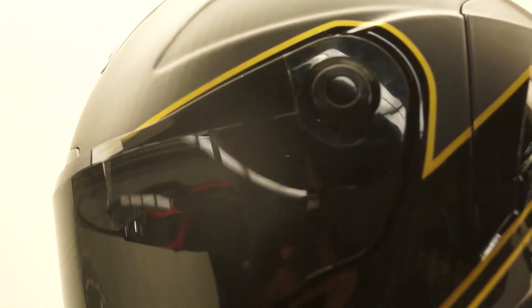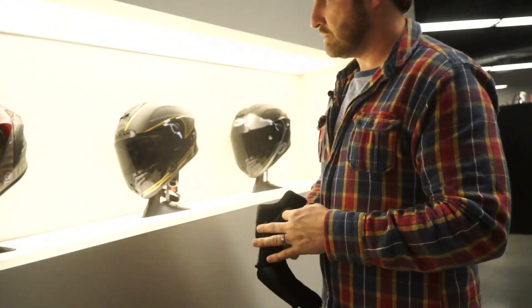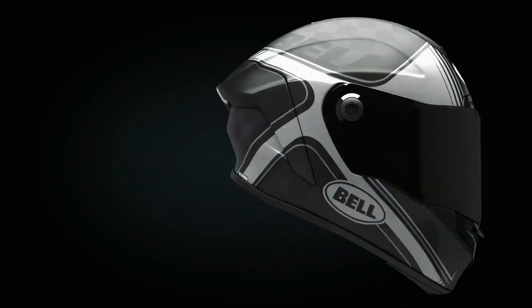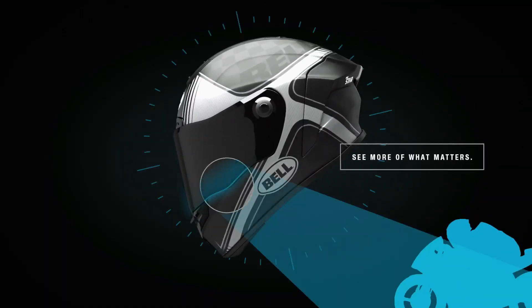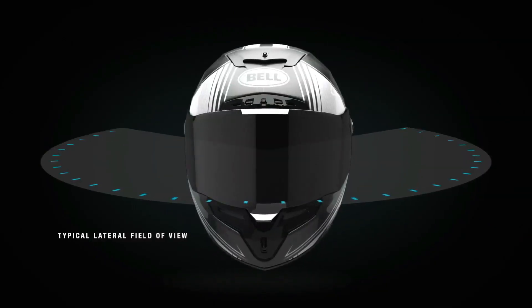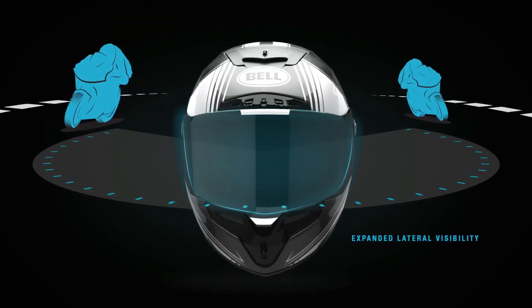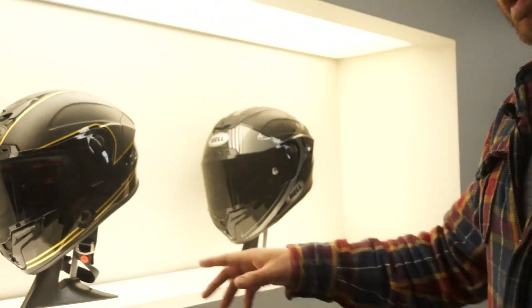One of the common features across all the helmets is the Panovision shield. You'll notice the shield has a cutout right here. When you do head checks and look back over your shoulder, it's going to allow you to see a lot more of what's behind you without having to turn your head as much. In racing scenarios on the track, you're able to see someone coming up on the inside of you much quicker than you would without it.